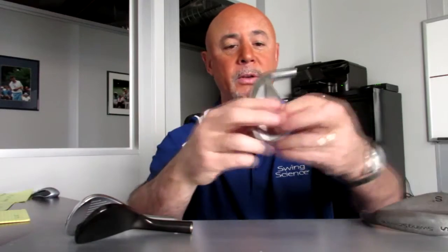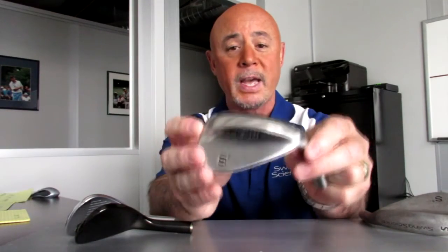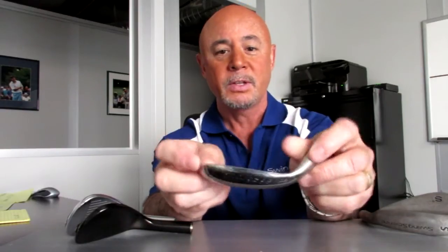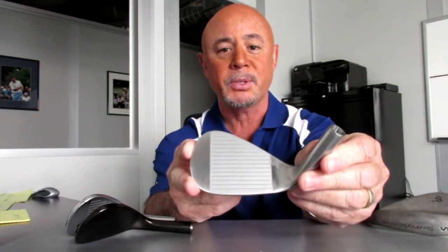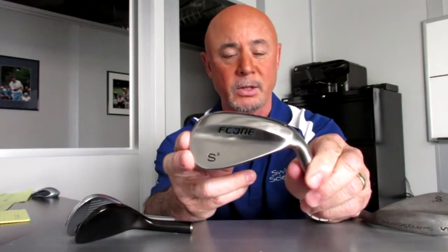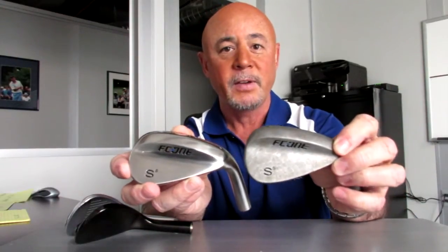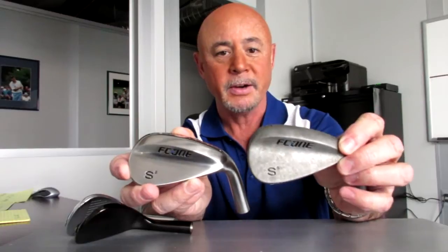For those that are very concerned about getting reflectivity out of the wedge, they can start with the raw model. This is what the raw model looks like when it ships. It has a satin finish, but no PVD or nickel chrome plating over the top to keep it from oxidizing. Once it begins oxidizing, you get a completely non-reflective surface like on this one here.